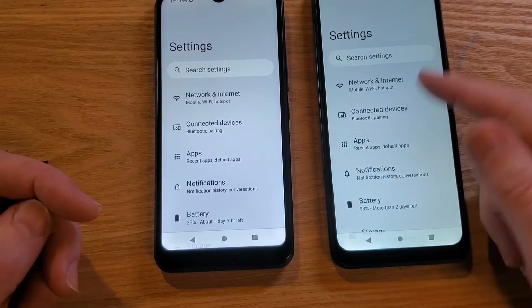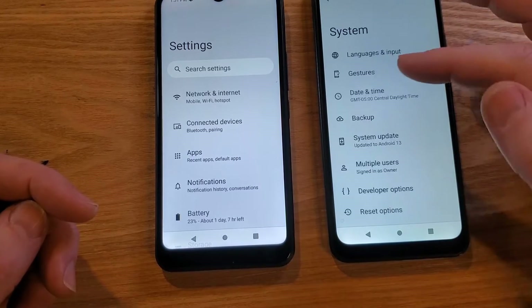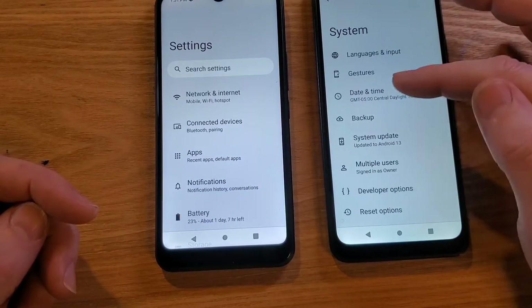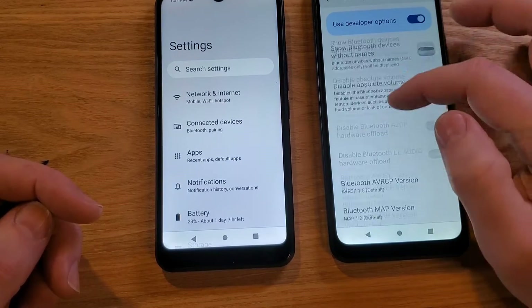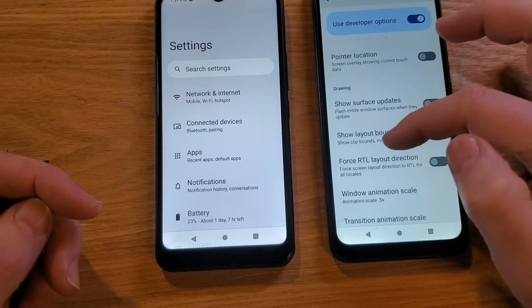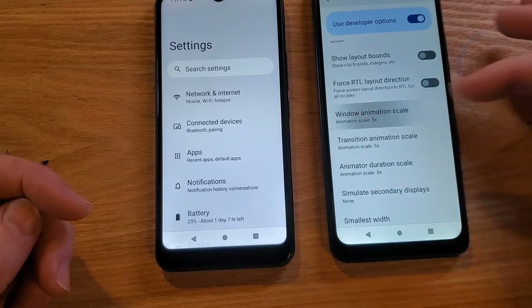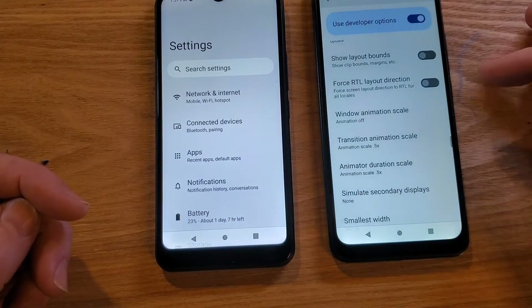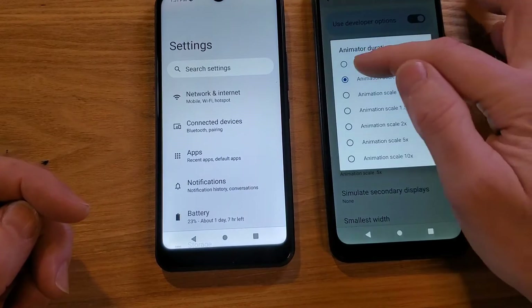Now I'm going to go back into System, back into Developer Options, and turn those animations all the way off, then we'll re-compare. Let's scroll back down and find Drawing again — Window, Transition, and Animator — and let's turn them all the way off.